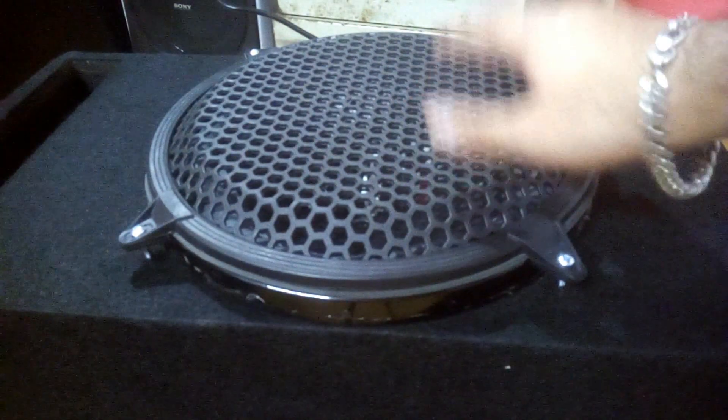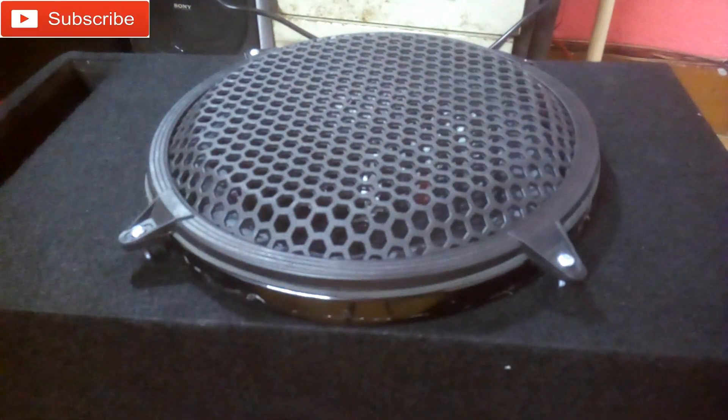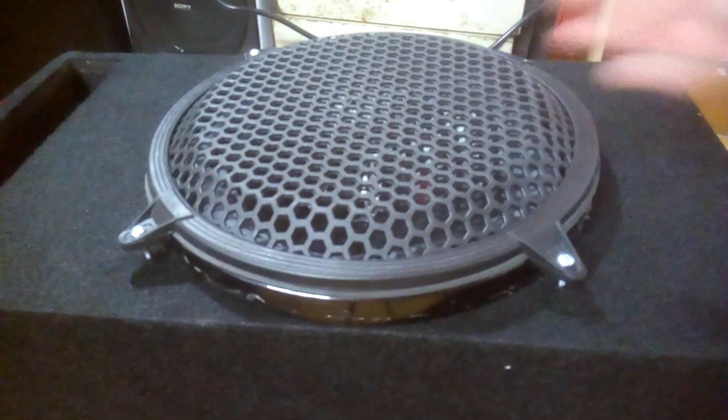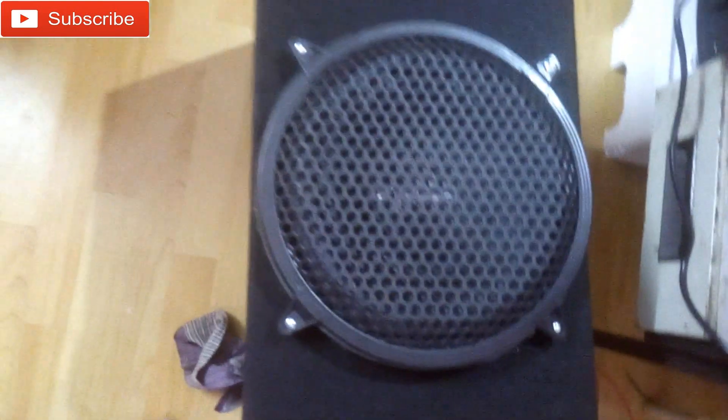Now you can see the grill is fixed nicely. That's how you can fix a cheap plastic grill on your subwoofer, and it will look like this.